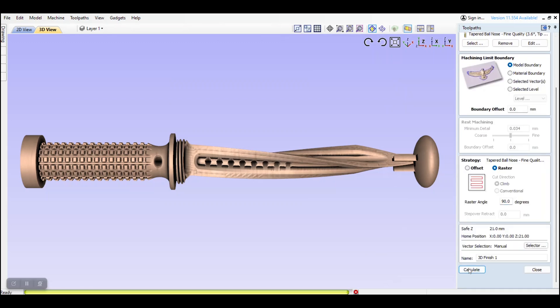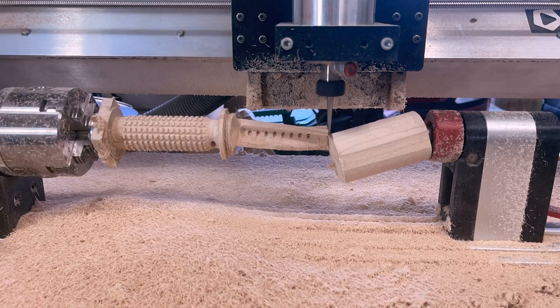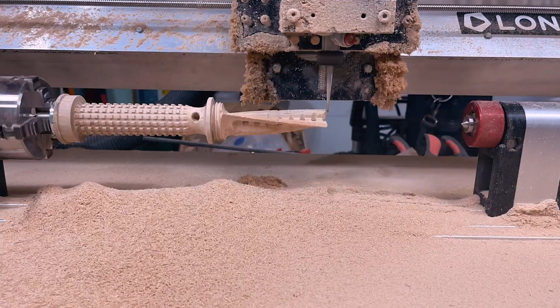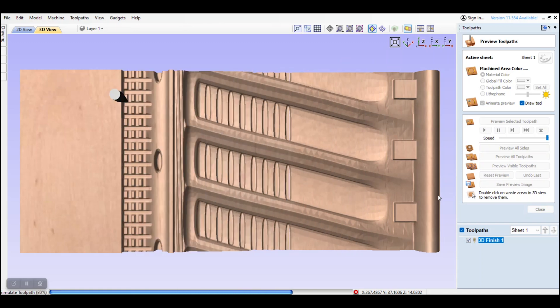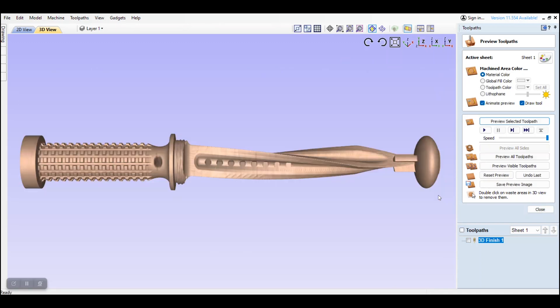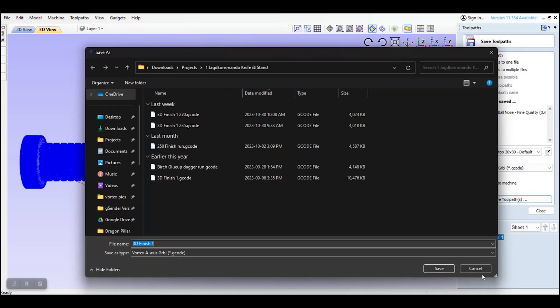This starts the job at the tip of the dagger and is key to ensure that your model doesn't break. Then I calculate the toolpath and preview it. You can see the bit move from right to left, so we can save and run this gcode file in gSender now.